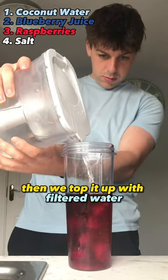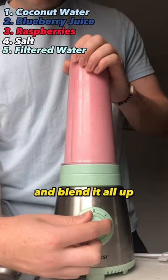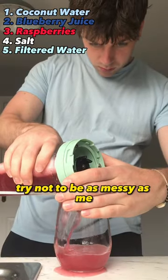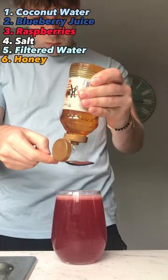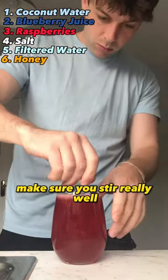Then we top it up with filtered water, about 250 milliliters. Grab your blender and blend it all up. After that, get your strainer and pour it into a glass — try not to be as messy as me. Our last ingredient is honey, one teaspoon, it just adds that extra little bit of sweetness.